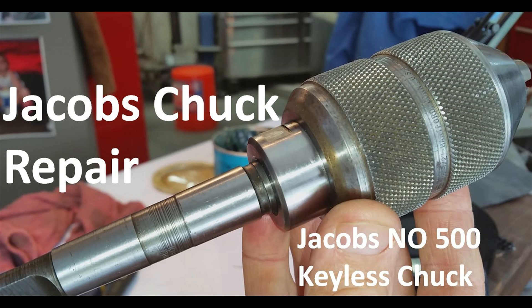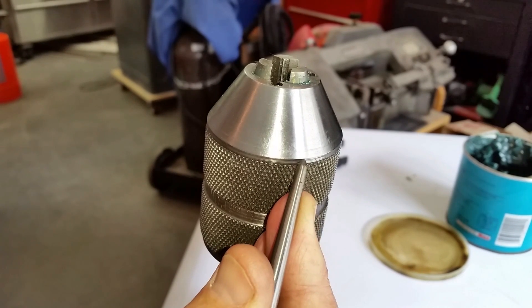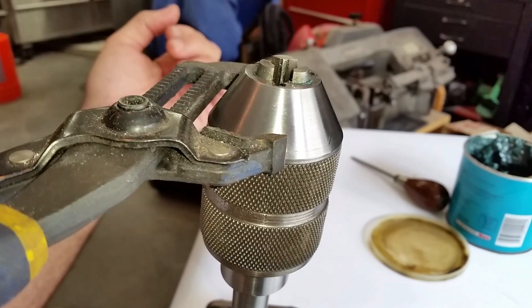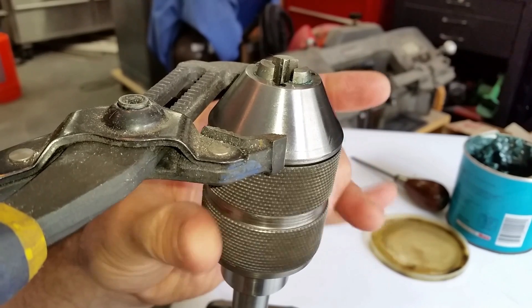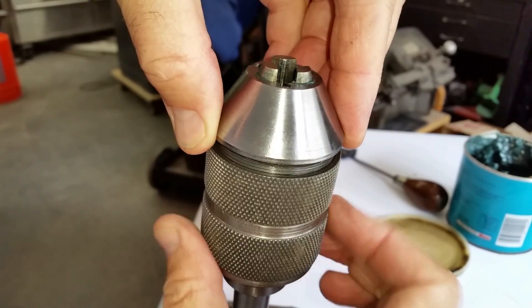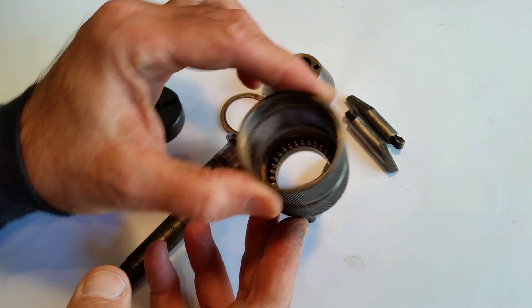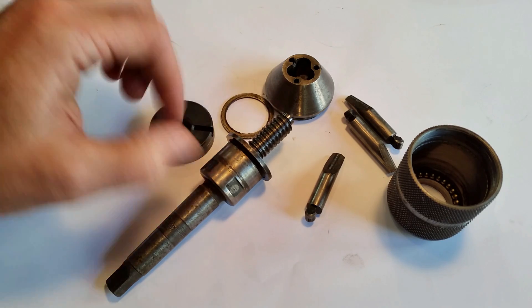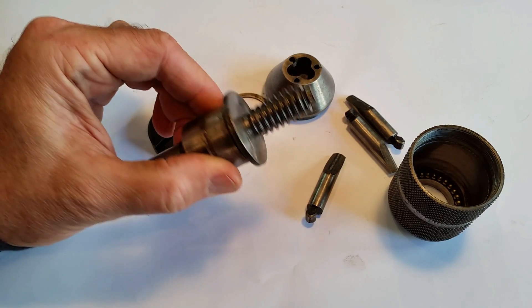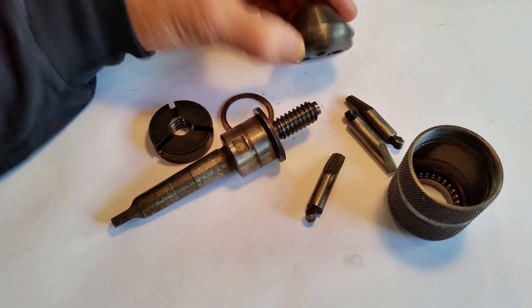This is a cool old Jacob's keyless chuck. Right where this knurl ends and this cone starts, that's where this chuck comes apart. You grab that little edge and you just spin this knurl off. I took this apart because it was locked — it's completely dry inside. I think it just needs a little bit of cleanup and a little bit of grease, and this is gonna go right back together and work.